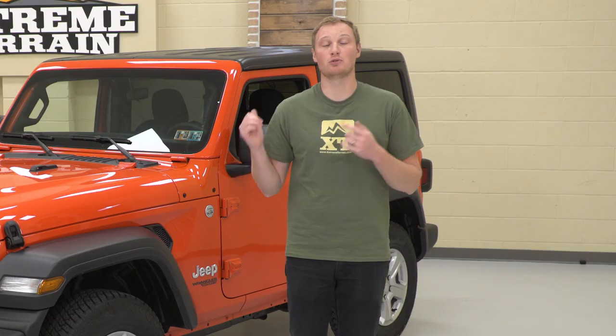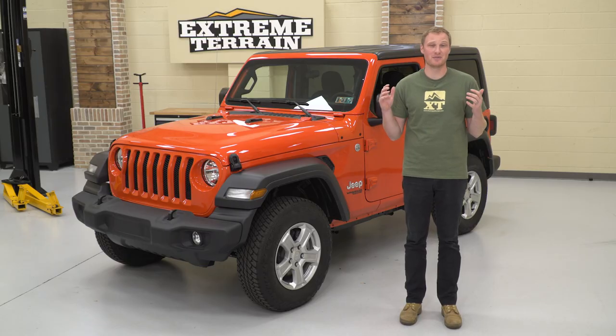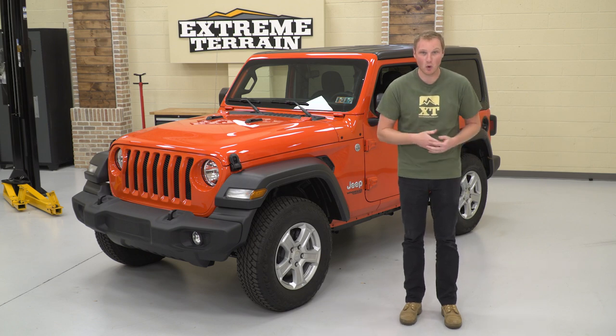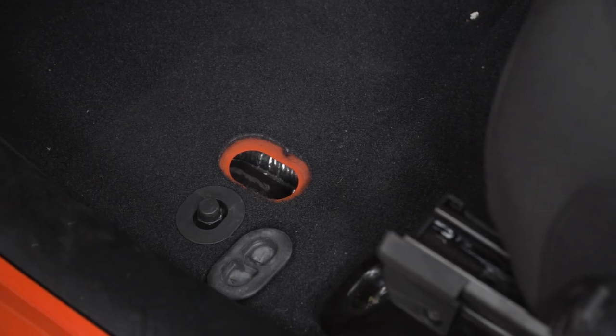I'm Ryan from extremeterrain.com, and in this video I'm gonna be telling you how to pull the drain plugs out of your JL. We all know that Wranglers are very rugged, and if you are doing any sort of off-roading in water, or maybe you just leave the top off and you have an unexpected rainstorm, Jeep does include some drain plugs in the floor for just that purpose.